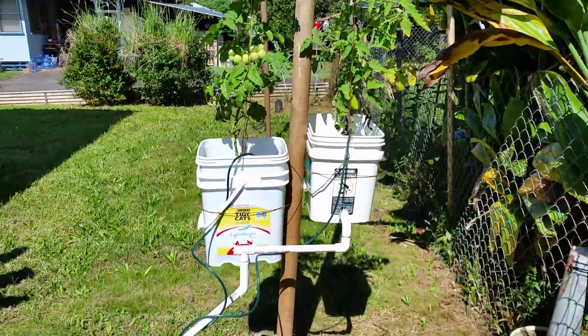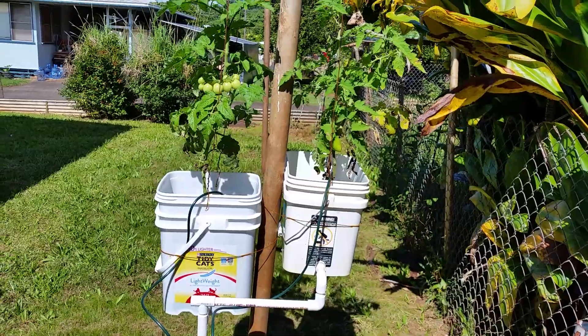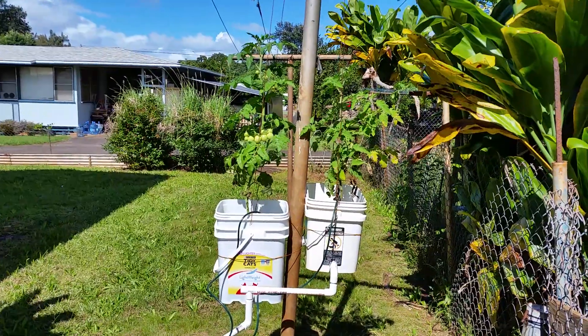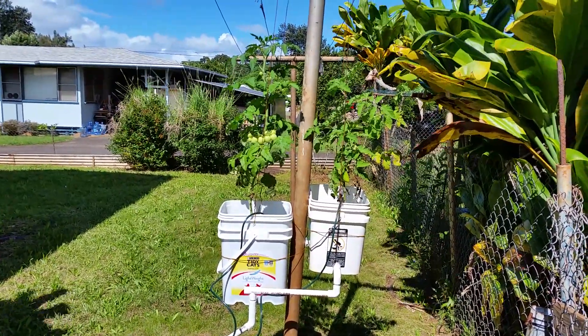I have a few buckets. When I was asking about it, my neighbor said just hang them from the pole, and it actually works well. Those tomato plants — when I bought them a few weeks ago — were smaller than the pepper plant.